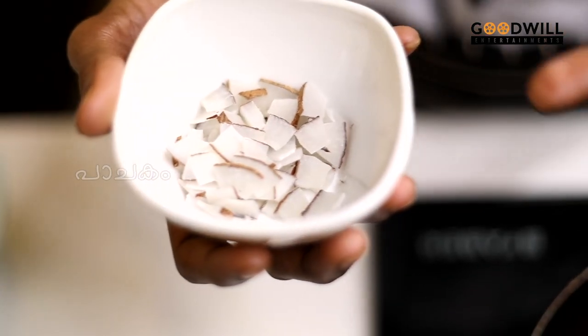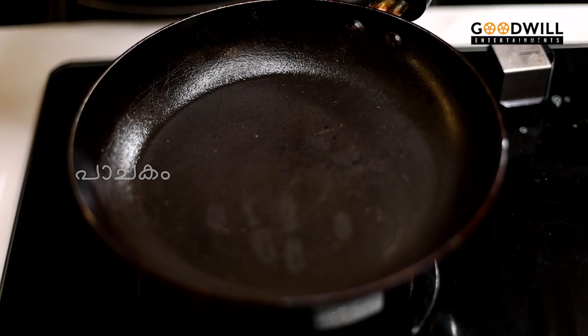We will roast the rice. We will cook a tea with 5 minutes.